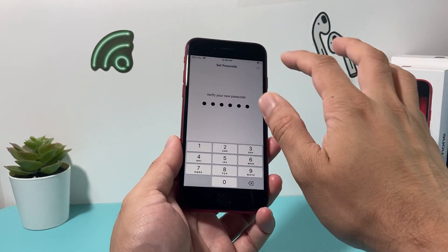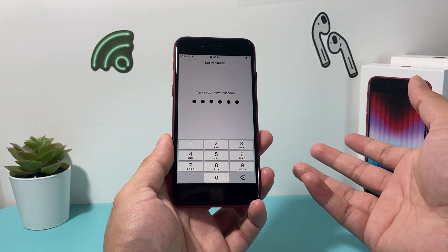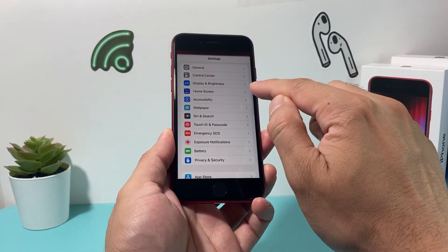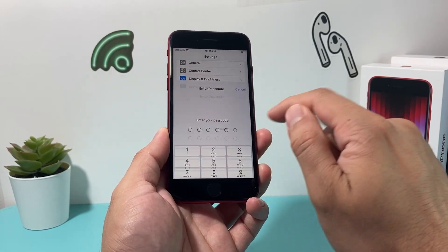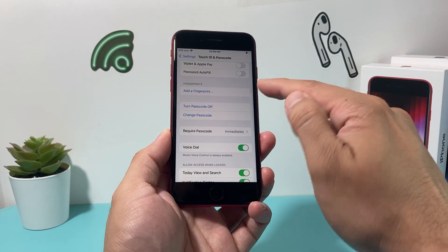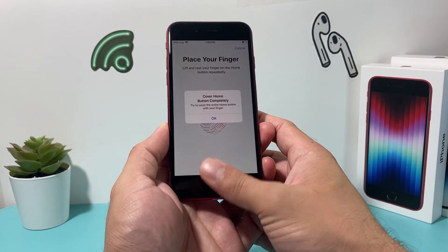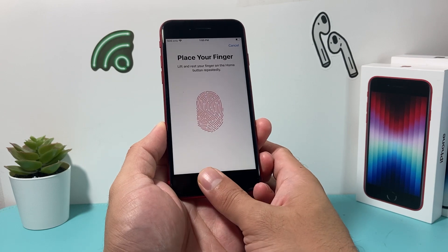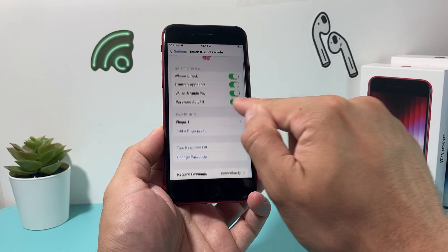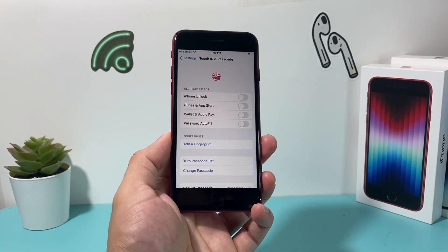Another thing you can do is remove an existing fingerprint and re-add it. Lock the phone and try to unlock it with your fingerprint. If it doesn't work, enter your passcode manually, go back to Settings, then Touch ID & Passcode. If you see an existing fingerprint listed, go ahead and delete the older fingerprint, then re-add a new one. Sometimes that also helps resolve the issue.